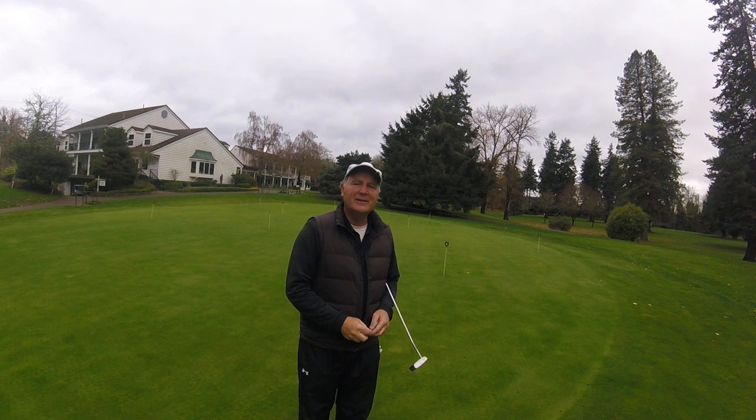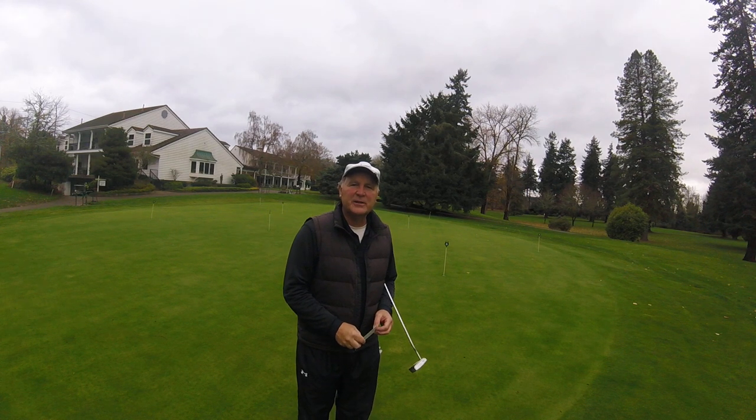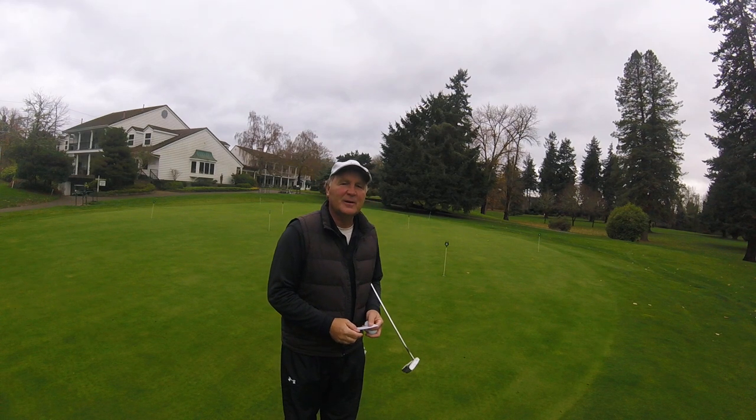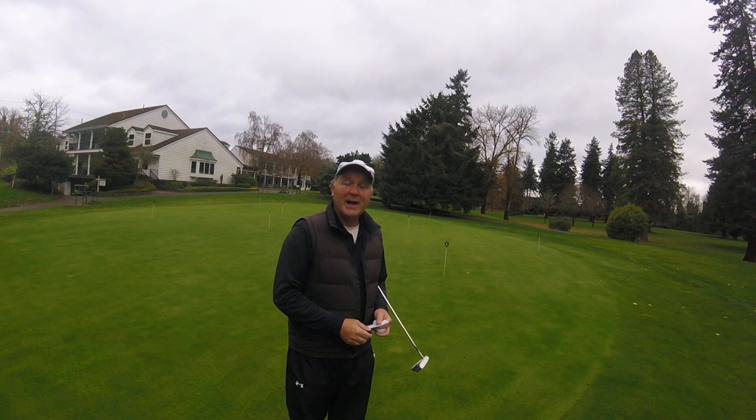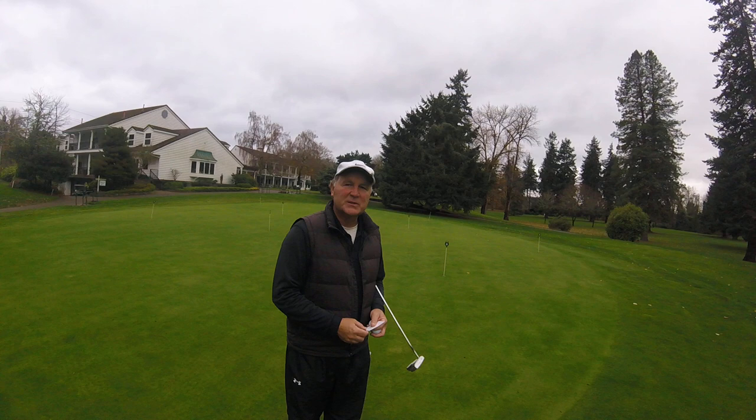Hi, Tim Bannock here again with the United States Golf Teachers Federation, USGTF, out here at beautiful Salem Golf Club in Salem, Oregon. If you get a chance to come out and play, I really highly recommend it. They have a really good staff here and a great practice facility and a wonderful golf course that's playable.